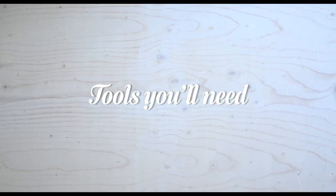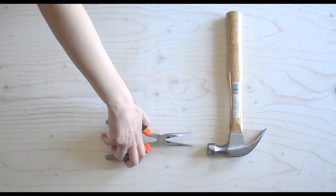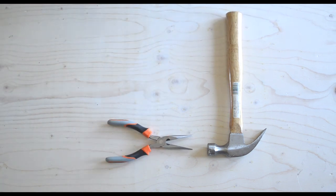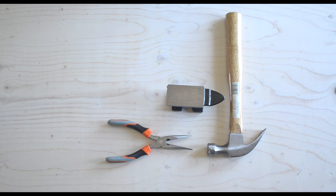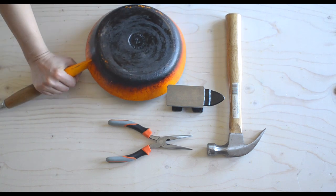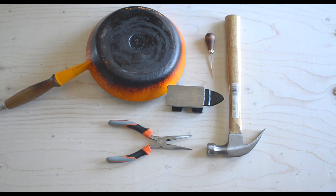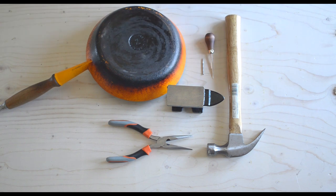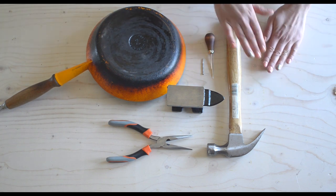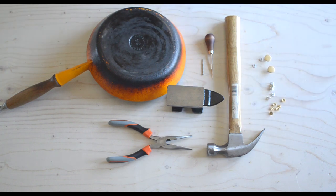Here are the tools you'll need to install jeans hardware at home: a hammer, a pair of pliers with a wire cutter, an all-metal surface like an anvil — or barring that, the back of a cast iron frying pan — a sewing awl, or if you don't have an awl, you can use a hammer and a nail, and of course your jeans buttons and your rivets.